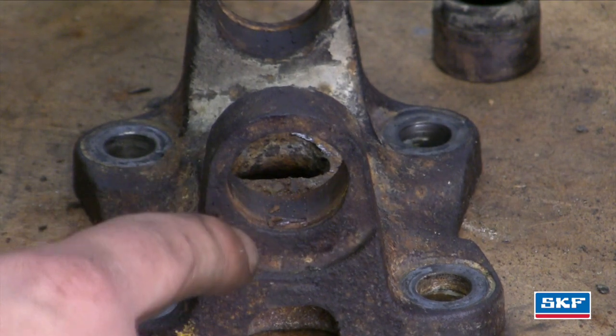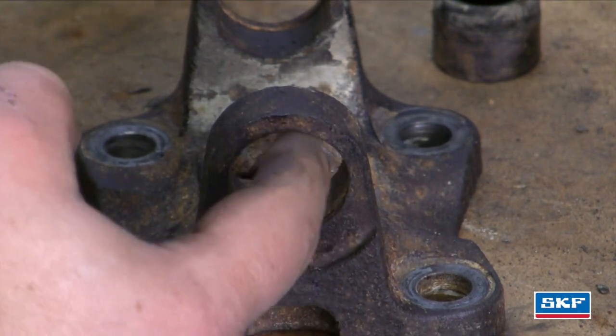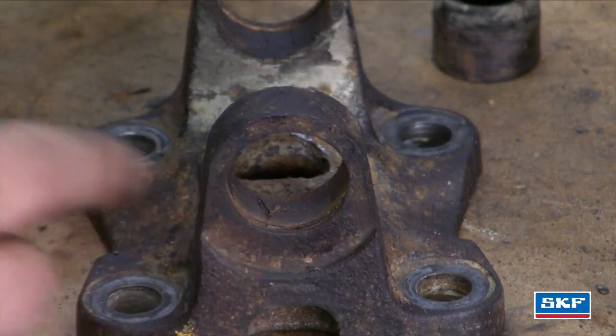It's very important to clean that groove out so the clip seats well. Also, where the cap rides inside the yoke, you're going to want to clean that up and make sure it's nice and clean.